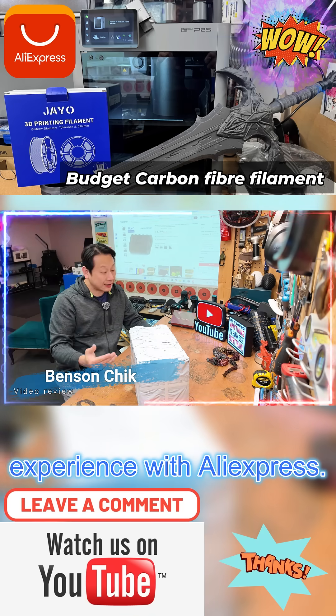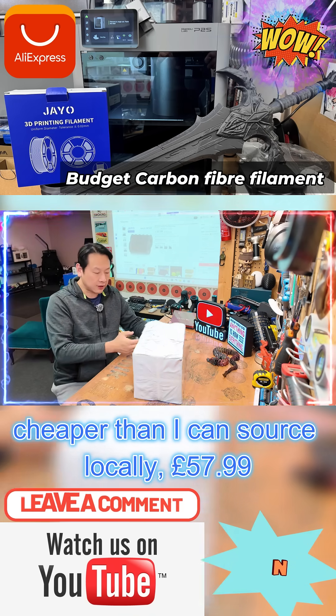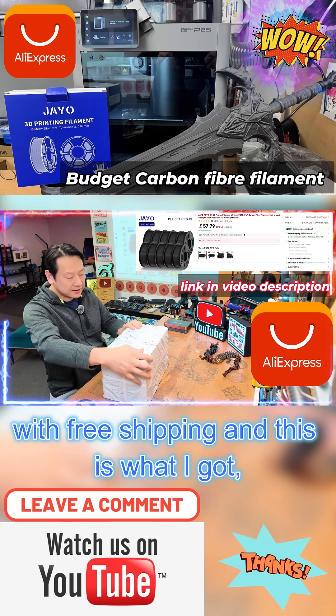Today I'm going to show you my shopping experience with AliExpress. I usually find things a lot cheaper than I can source locally. £57.99 with free shipping, and this is what I got.